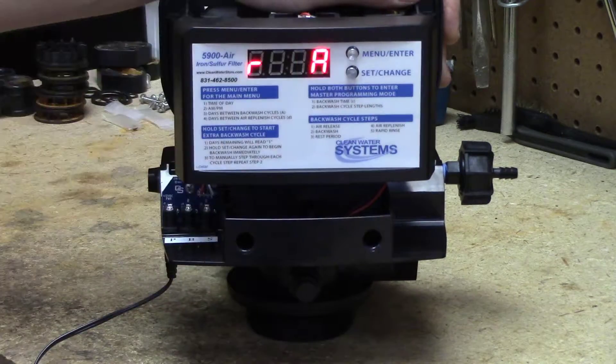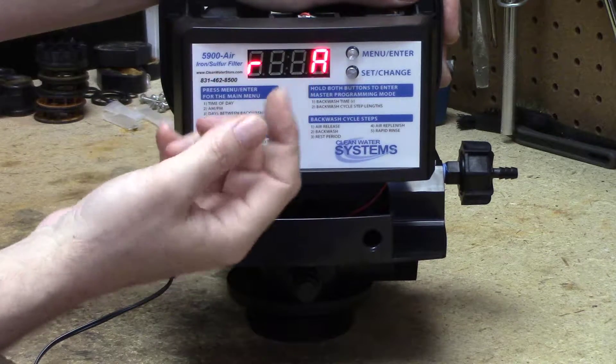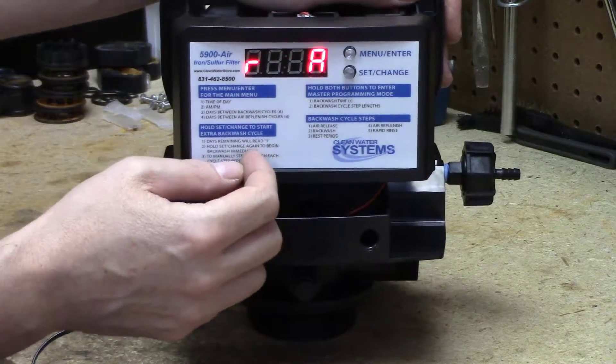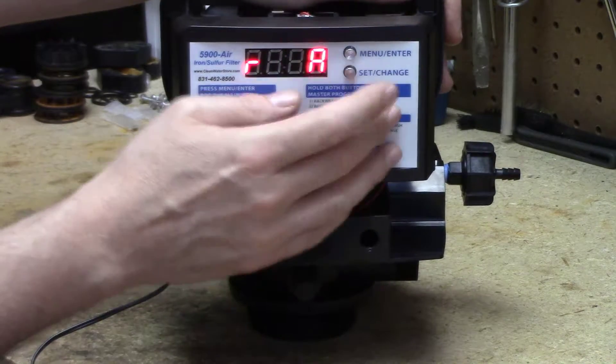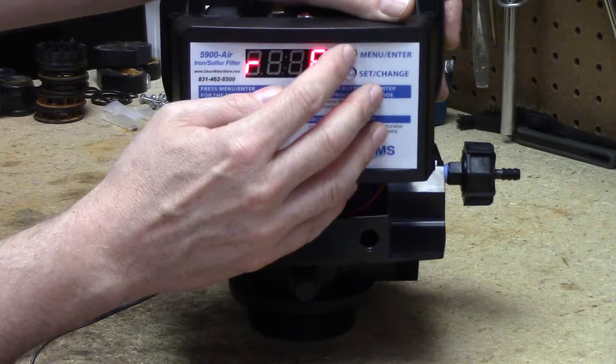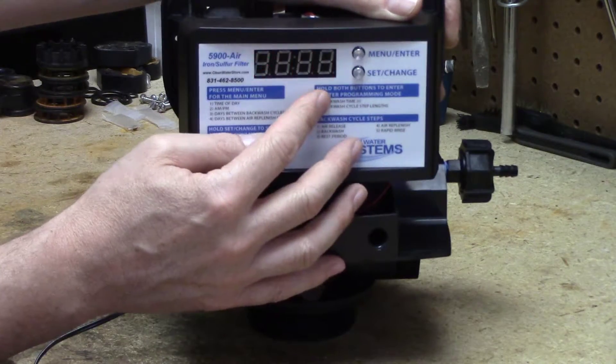I have a softener after it and the softener is going to go off at 2 a.m., so perhaps I want this one — it's the only filter I have and I don't want it to go off until 2 a.m., so I'll set it at 2 a.m. So now when it draws air it'll draw air every night at 2 a.m. Okay, confirmed 2 a.m.